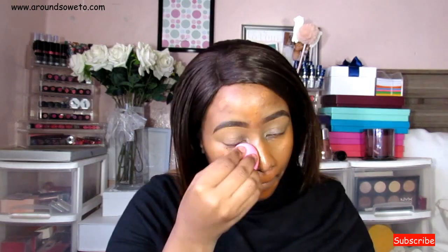Then the star of the show — the foundation — being the LA Girl Pro Matte HD high definition long wear matte foundation. This foundation is really mattifying and I've grown to really like it. A review on it is up on the blog.